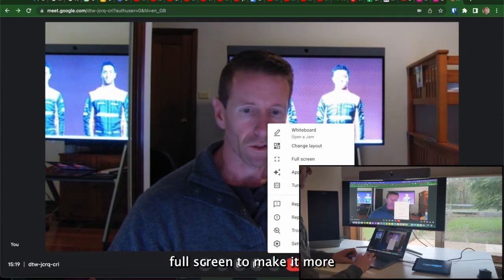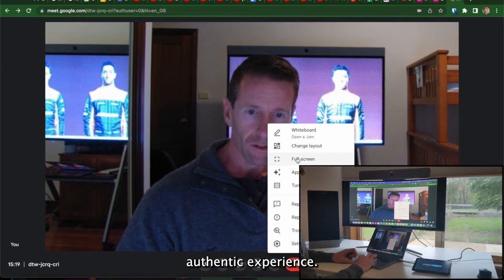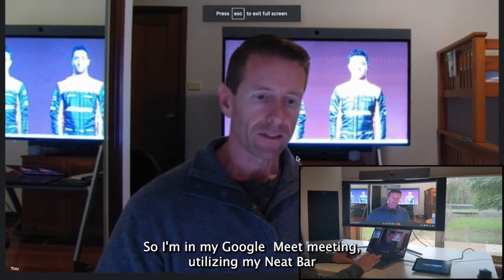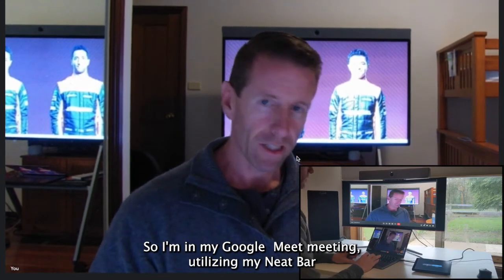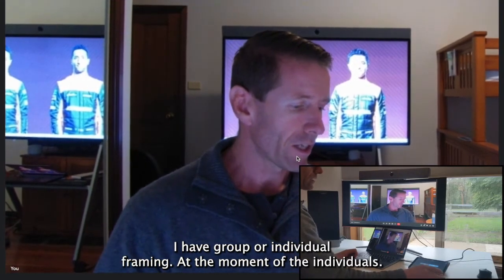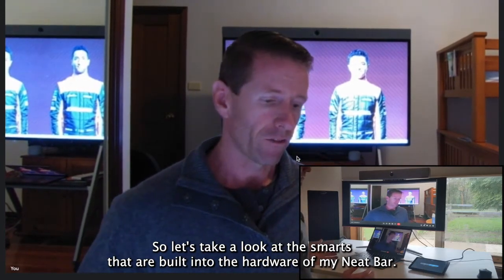Let's make this full screen to make it a more authentic experience. Here we go, full screen. So I'm in my Google Meet meeting utilising my Neat Bar. On my Neat Pad I have group or individual framing — at the moment I've got individual framing selected.